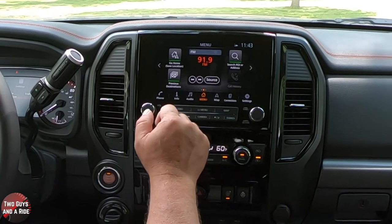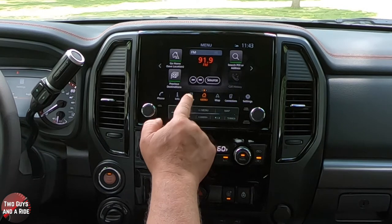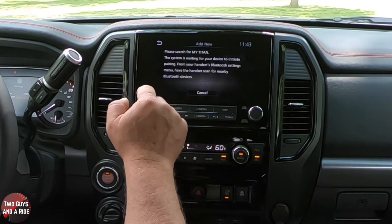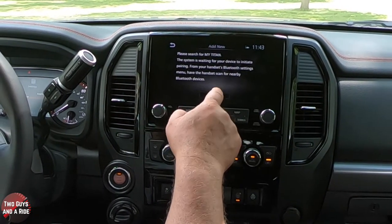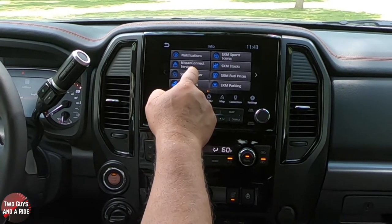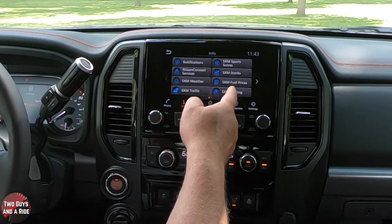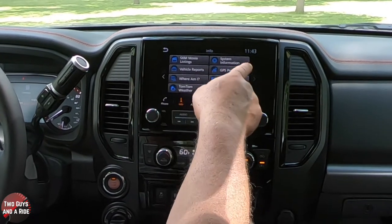The audio button here is the same as the little button on the infotainment — they're duplicates. Phone button — I don't have a phone hooked up, but if I did, this is where my phone would come up. Under info, you've got notifications, Nissan Connect services, XM weather, traffic, parking, fuel prices, and more. One nice feature especially for this 4x4 off-road truck: if you hit GPS position, it gives you very detailed descriptions of exactly where you are, so if you get lost you can give someone that information.